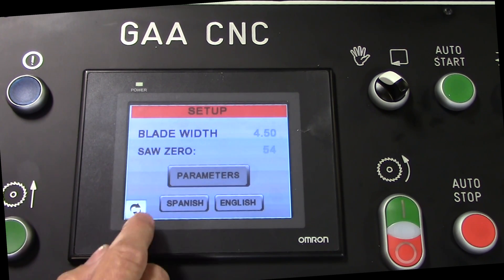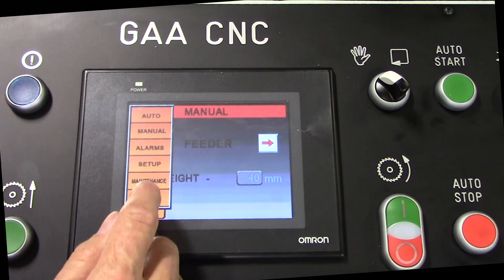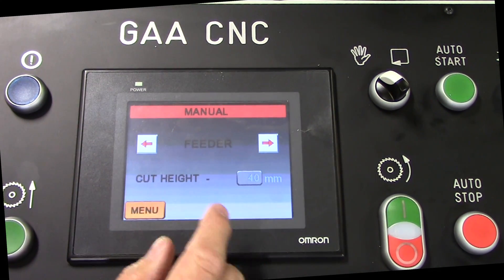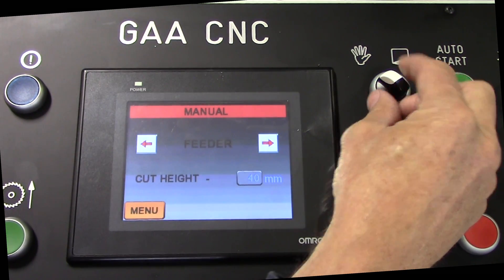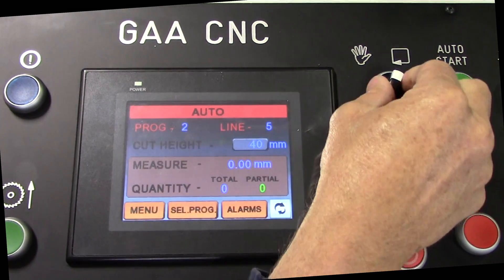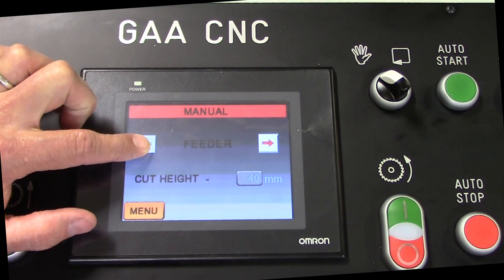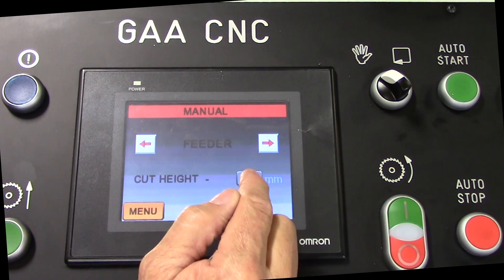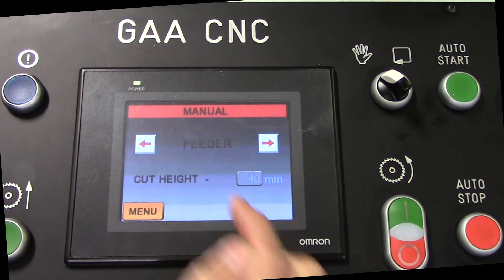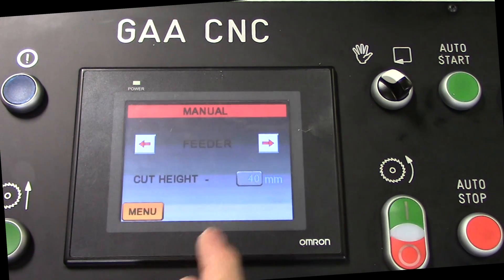Let's get back out of that. Next one is the manual screen. In the manual screen, you do have to have the selector switch on manual — the hand icon is manual — or we can flip over to auto. In the manual screen, I can move my shuttle vise back and forth to jog to position. I can also adjust the cut height of the saw blade. It's set at 40 millimeters. Let's say we want to set it to 50 — we just punch it in, hit enter, and we're set at a different parameter. We'll go back to 40.